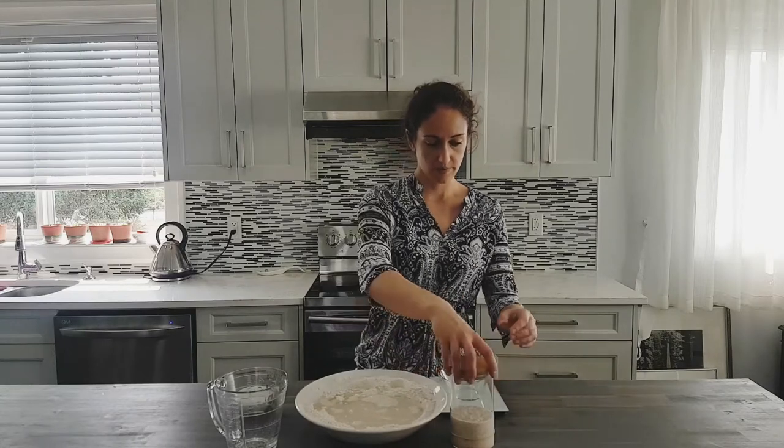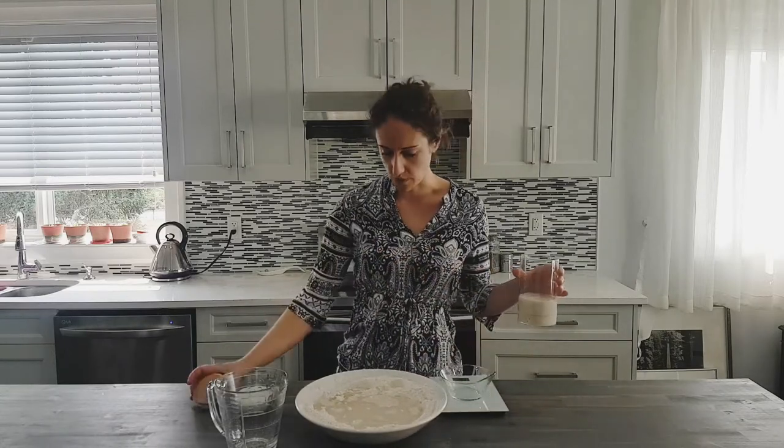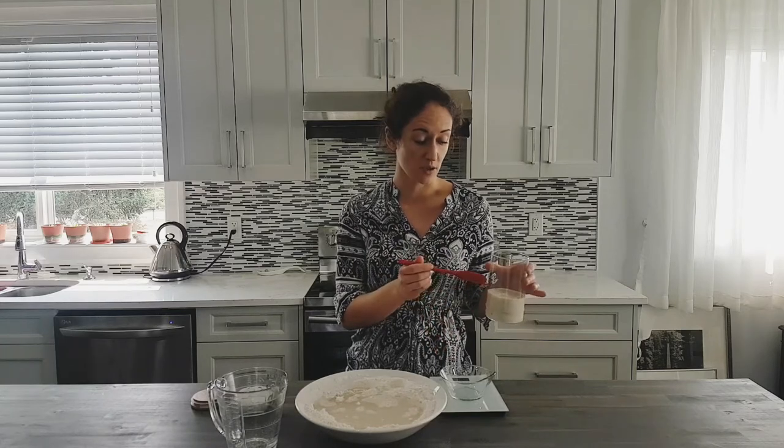Next, we are going to pour in our 400 millilitres of lukewarm water. And we need to scale out our 100 grams of starter. Now, if you've been feeding at the 1-1-1 ratio and you've been using 50 grams of flour, 50 grams of water, and 50 grams of culture, you'll know that when you remove your 100 grams of starter from the jar, you will have 50 grams left inside the jar.